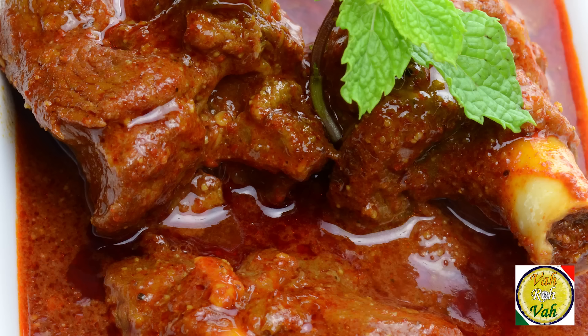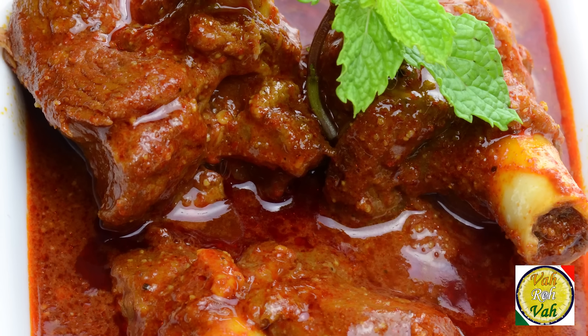Hello, namaste, salaam walekum, sat sri akal — welcome back to another session with your VahChef at vahrehvah.com. Today I'm going to show you another favorite of mine. I'm very surprised that while I was checking the list of dishes I did, I did not make mutton rogan josh. Dear friends, this is one of the tastiest and super awesome dishes from Kashmir.